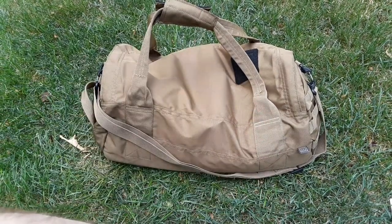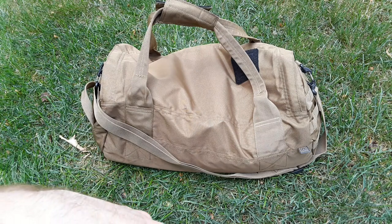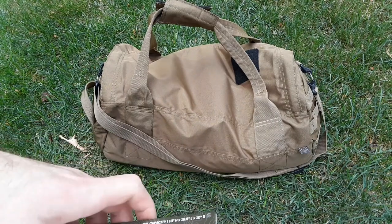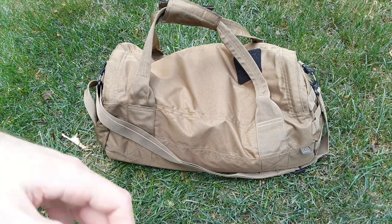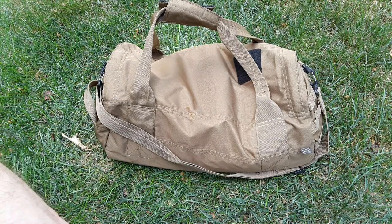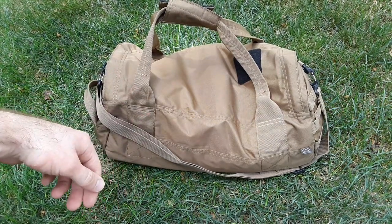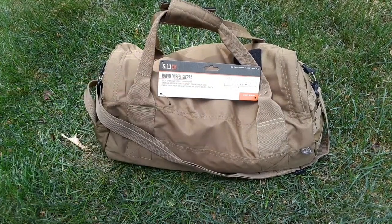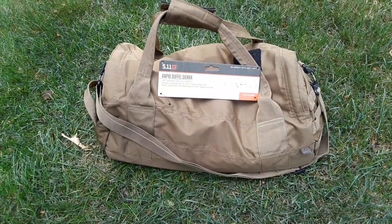If you need to move ammo around from point A to point B in a tactical situation - even if you're going down the street to rendezvous with your neighbor who wants to pull security at his property because there are bad guys coming in - you throw some ammo in there, throw some supplies, and just go down the road. That's the Rapid Duffel Sierra, and this is just a great way to transport your ammo.